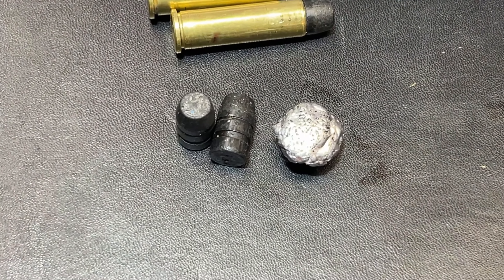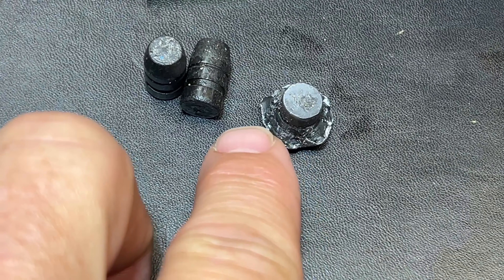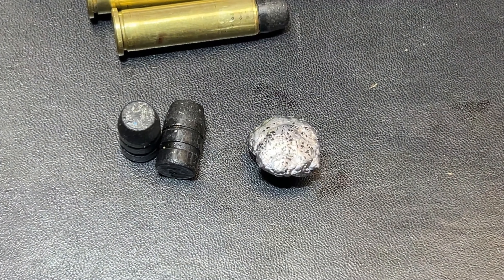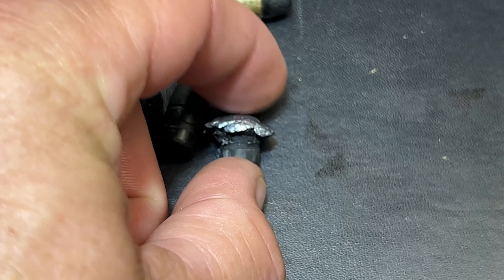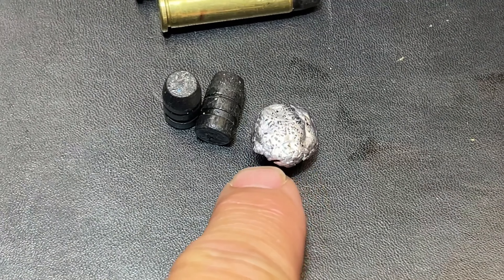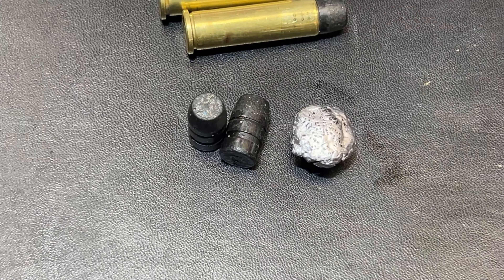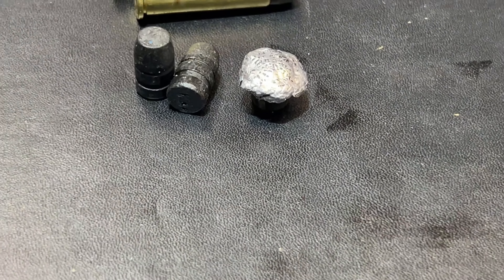Here's our recovered bullet and as you can tell we've got some really nice expansion. This was the only catch we got and it was from the 20 inch rifle. I was surprised at how much expansion we got — once I pulled this out and compared it to other 158-grain bullets we've shot, this bullet performed really well at the velocities the rifle was sending it. This mushroom head and expansion was comparable to the jacketed hollow points — the XDP hollow points — that we were running in the 158 XDP.